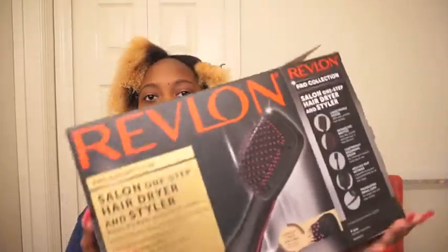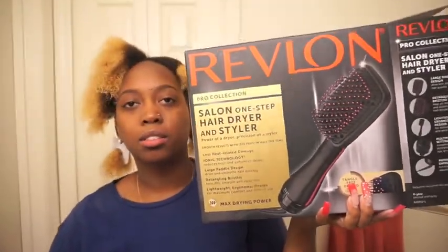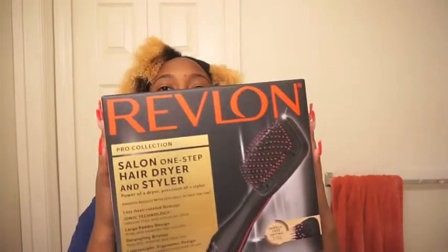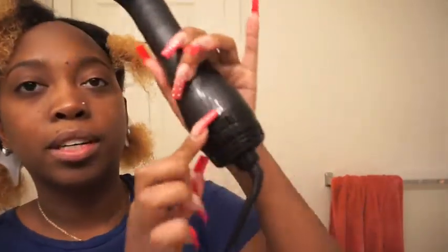This video is a review on this — I'm sure you guys have seen it a thousand times on YouTube already. I finally got my hands on it so I'm doing a review myself. I got it from Ulta, it was forty dollars, it was a gift. This is what the box looks like and this is what it looks like outside of the box.